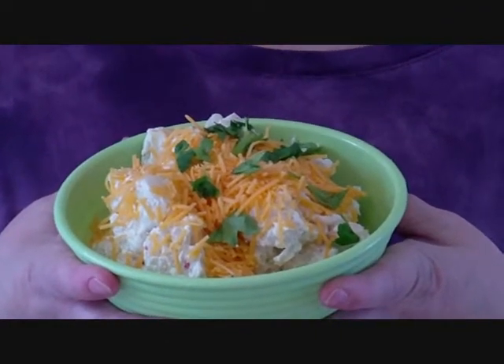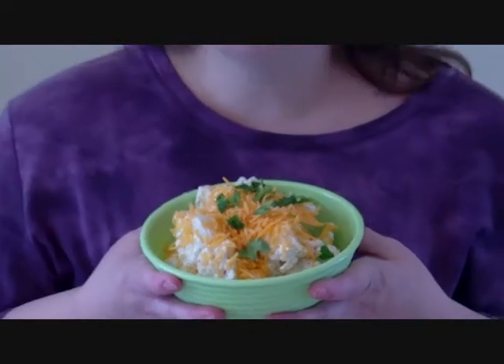This is Creamy Herbed Cauliflower, and I'm Jamie Hershberger. I created this dish for the Real Women of Philadelphia Recipe Challenge, and my inspiration for this dish was the Real Woman.